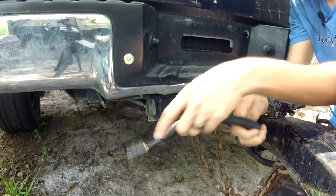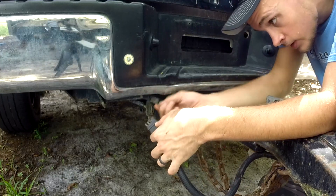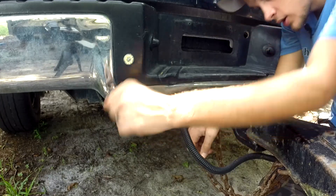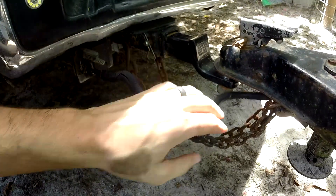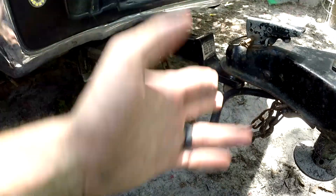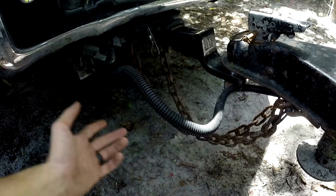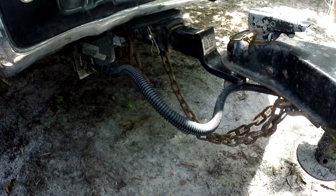Now all you have to do is connect your wire harness to the connector — there's only one way it can go on. Plug it in good and secure. An important thing to remember: you don't want the wire harness wrapped up in the chains. Should the trailer come off the hitch, if the wire is wrapped in the chains you have a greater chance of breaking the wires and potentially ripping the wires out of your entire trailer, which is a lot of work to put back in.